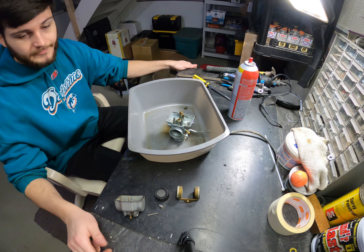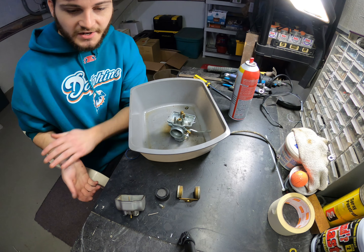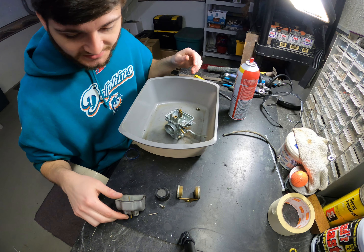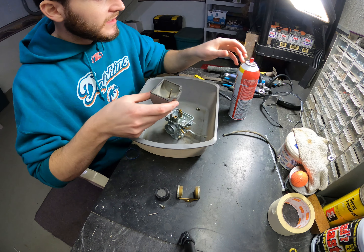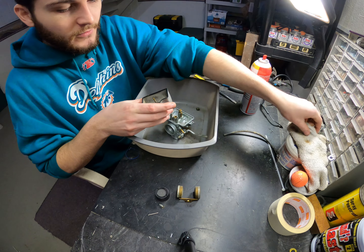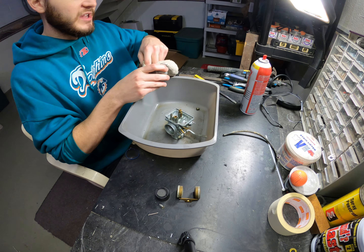We have a 1986 TLR200 carburetor. This is a bike that was in pretty decent shape for the year, but the carburetor needs a little bit of a cleaning.